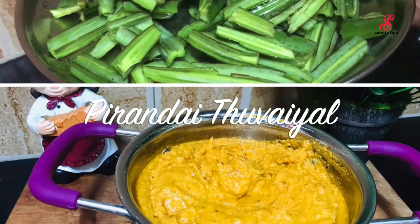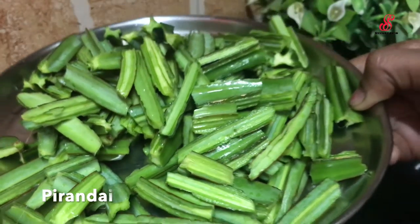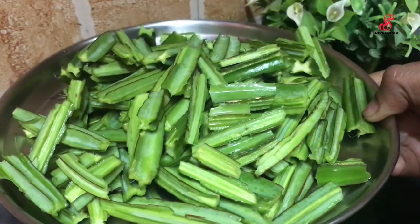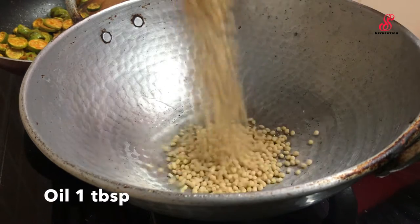I will show you how to clean the perende. I have cleaned the perende and it will be clean. Let's add 1 tablespoon of the perende.